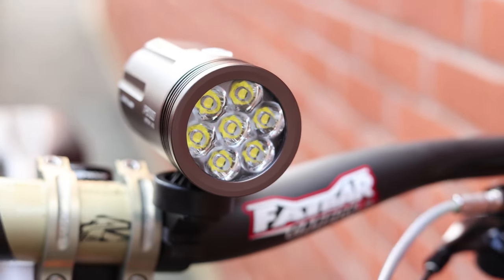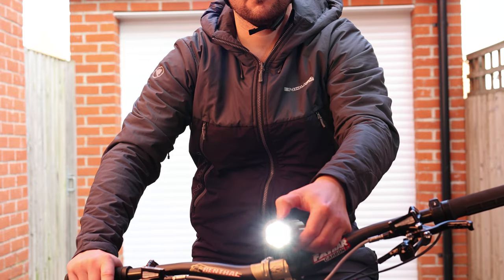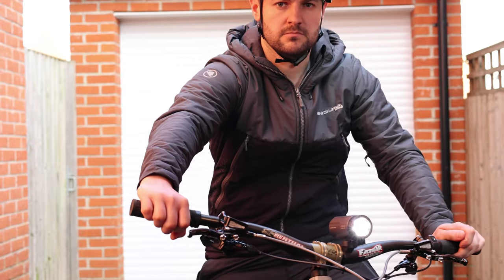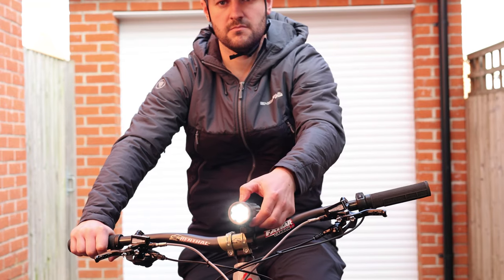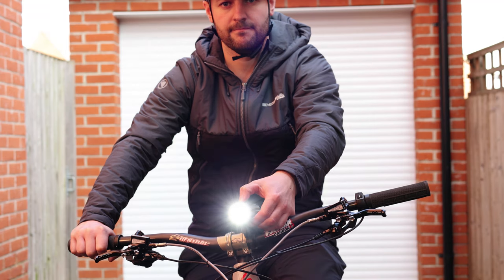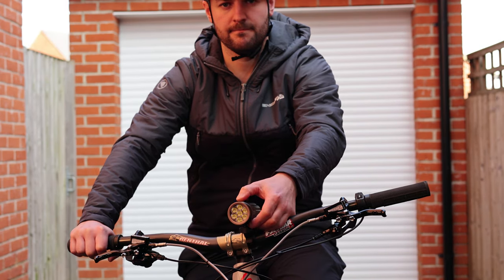Despite it saying 2400, unless you use it on the motion setting the maximum lumens are 2000 on the permanent brightness mode. On that setting the battery life is a claimed 1 hour 50 minutes. If you drop it down to the low setting, as claimed you can get 12 hours of battery life. It has a 5 hour charge time from fully empty, and the weight of the light plus the mount is 300 grams.